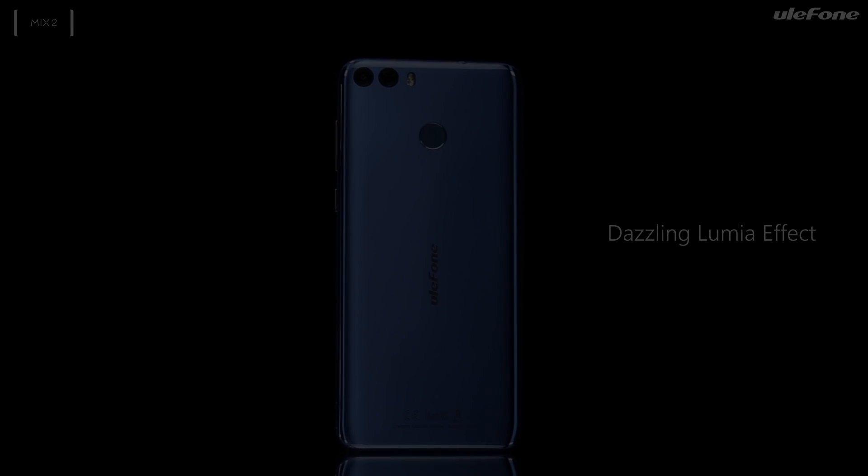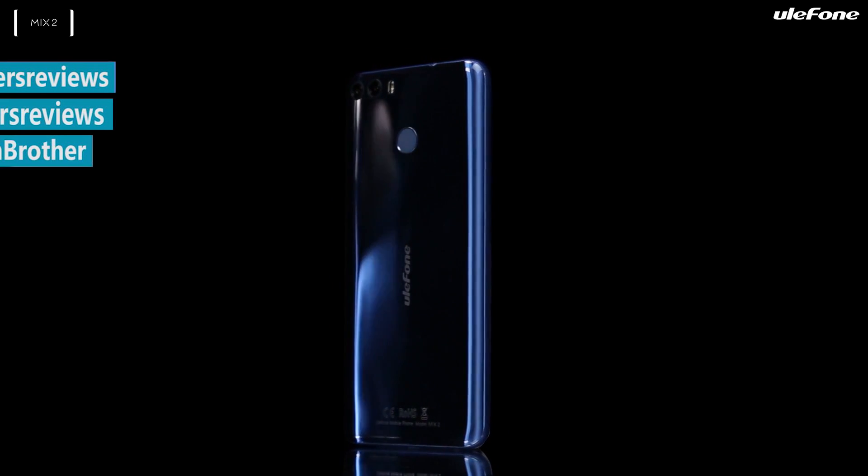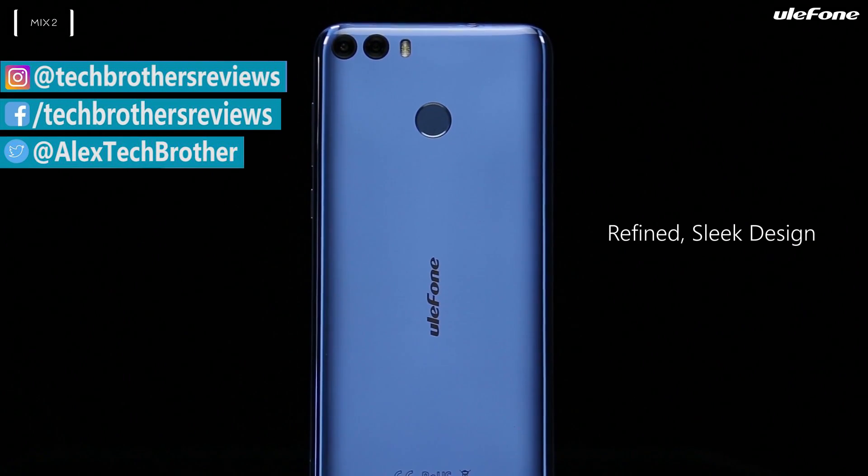In the description under the video, you can find links to our full review of the Ulefone Mix and where to buy the Ulefone Mix 2. Thanks for watching. Subscribe to our channel, Tech Brothers!